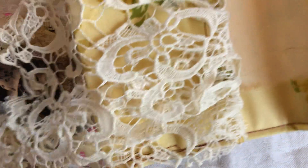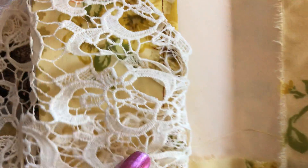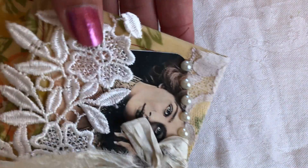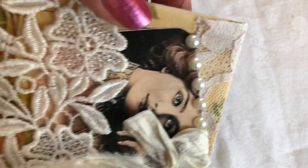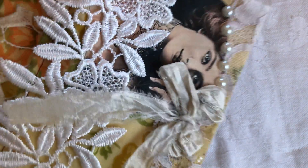There's lace on the front and lace on the bottom that's tucked in. On the cover and the top portion there's seam binding, more lace, different lace, some pearls, and a picture of a beautiful lady. And this is the back.